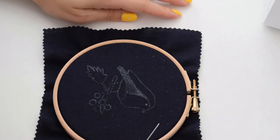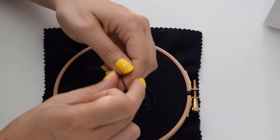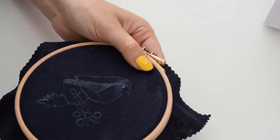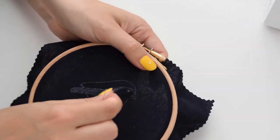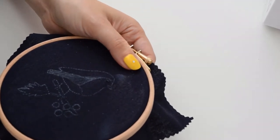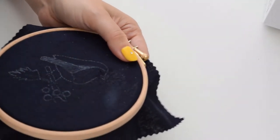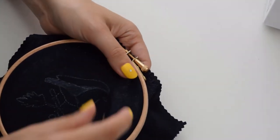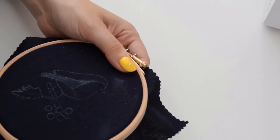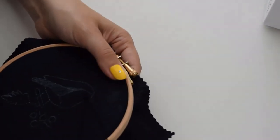We'll start with the eye and the beak, which will make it easier when we start filling the body. I made a knot at the end and I'm using only two strands for this. We'll just be filling the circle with a small satin stitch. It doesn't come out with this black thread that well, so I hope you can see it okay on camera. But once we're filling the orange and the other colors it will look really nice. Just keep doing that until all of the white space is filled — just a little circle.